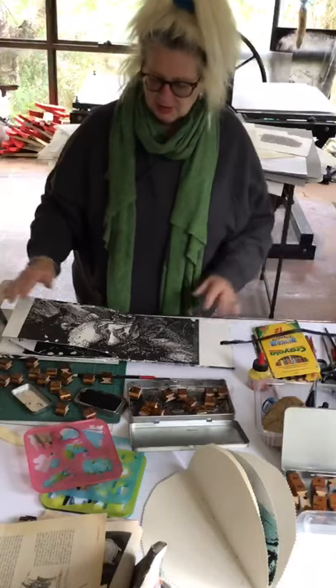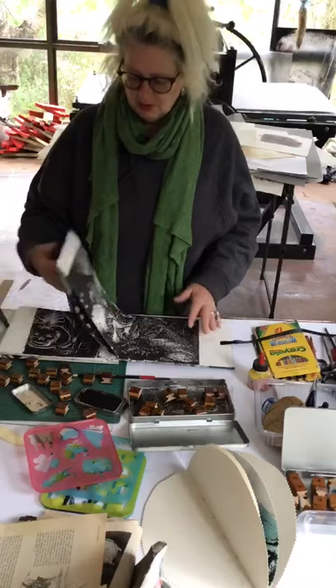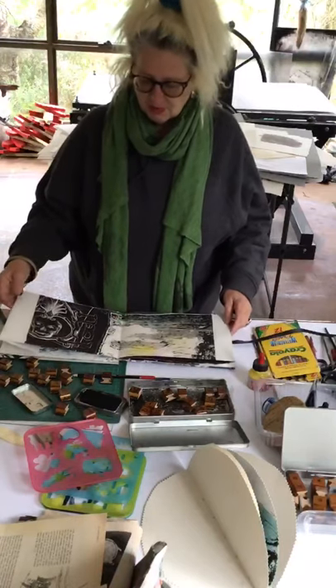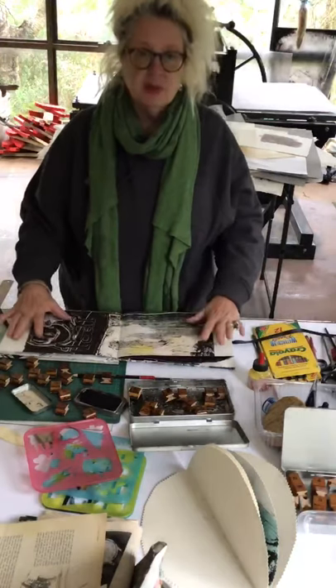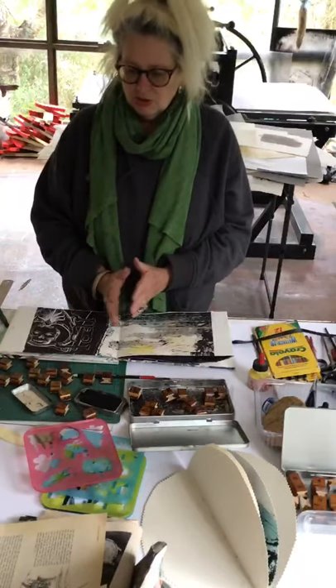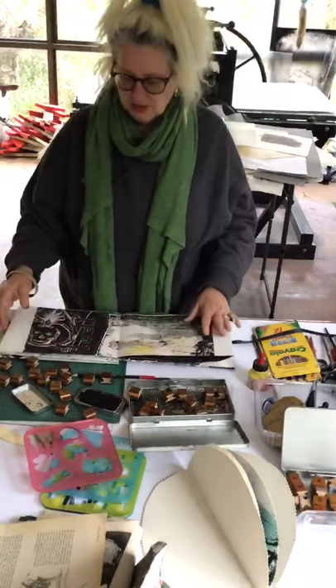On some pages it's nice to leave some spaces — you don't have to fill up everything. Likewise on this page, if you had an empty space here you could choose one of your prints that you've made and then glue it down.